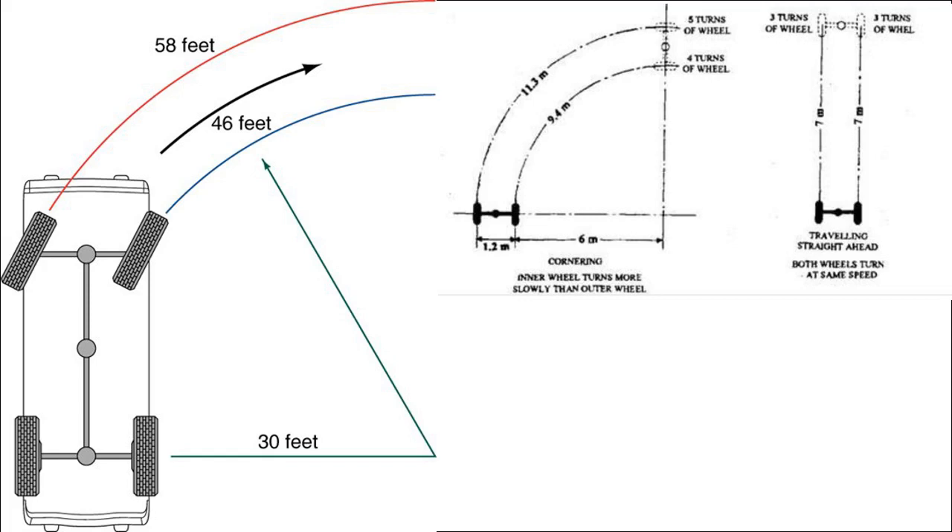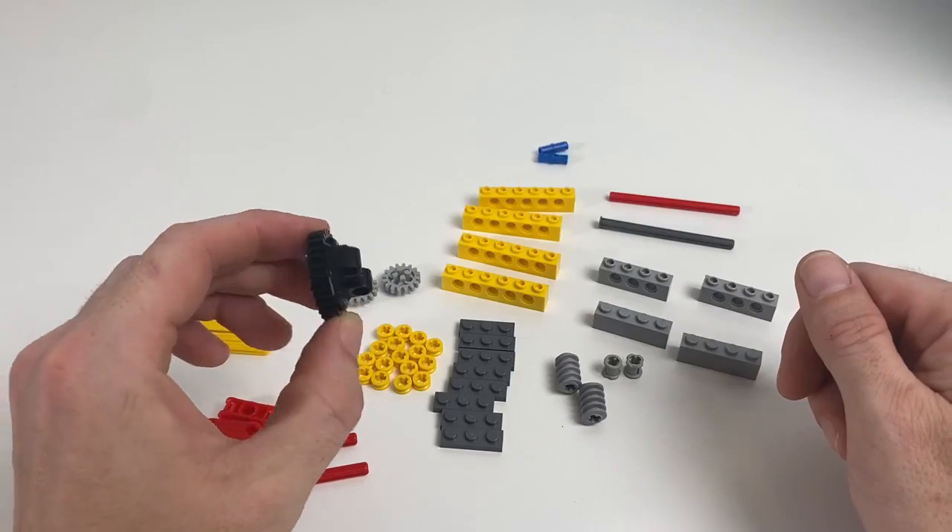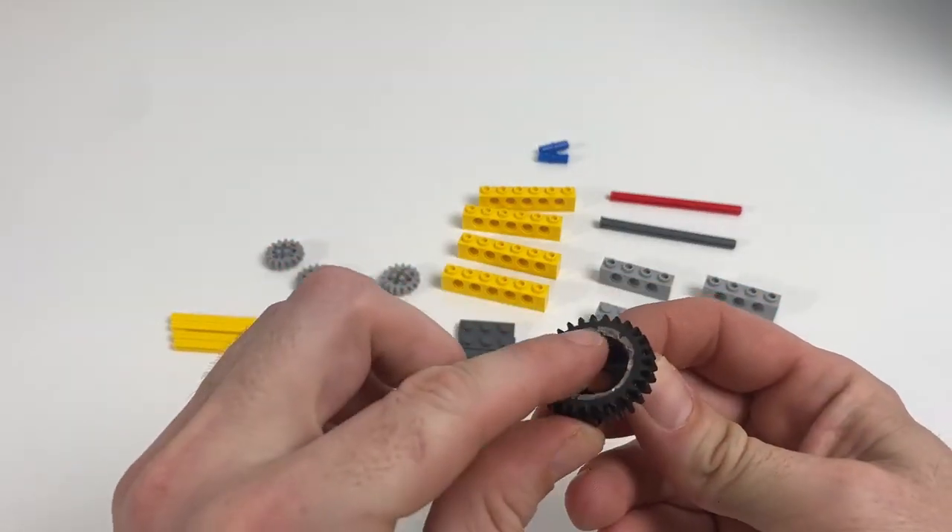The Lego differential they provide is standard — however, if you apply pressure to one of those wheels or it gets stuck on an object, it delivers all of the driving force to the other wheel, meaning that it won't move forwards. A custom torsion differential like the one we're going to build in this video overcomes that problem by distributing the power more evenly between the wheels. So let's get stuck into the build process.